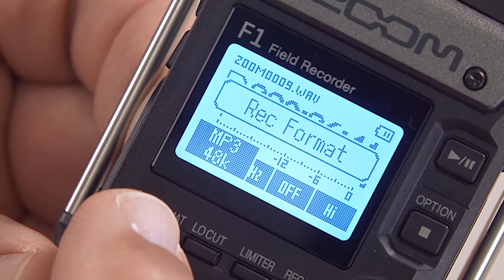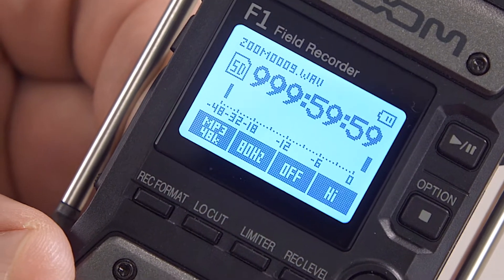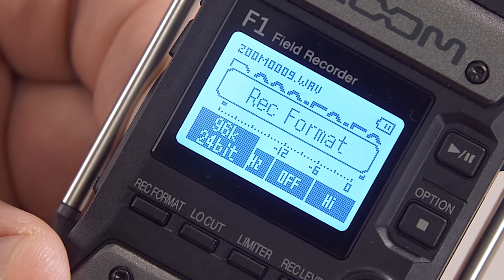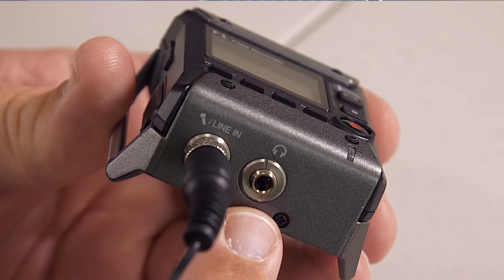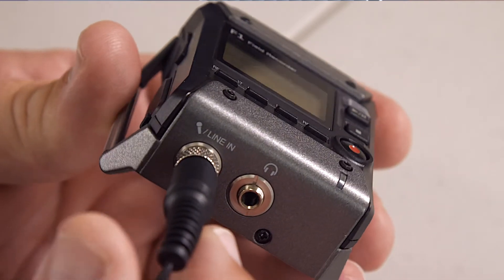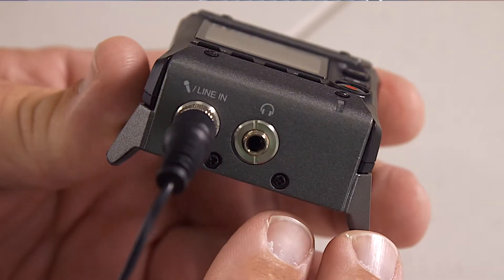It's got a very bright and clear LCD screen that makes setting this up very easy, even in bright daylight. As well as all the flavours of MP3 recording, this will also record WAV files — 24-bit WAV files at 96 kilohertz — and that's good. There are two sockets on the bottom, way too small for XLRs unfortunately, so it's three-and-a-half mil only. You've got a mic input which you can also pump line level into, as well as a headphone output.